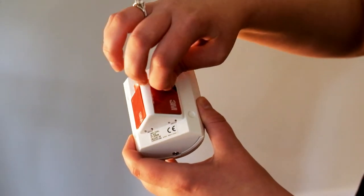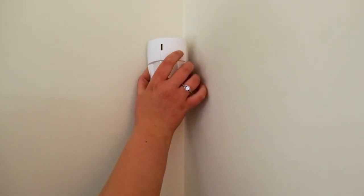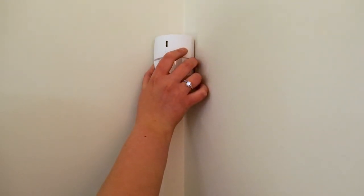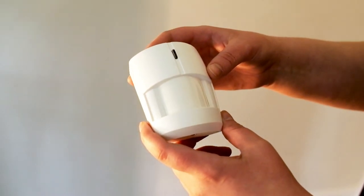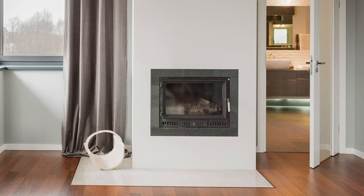Your motion sensor is designed to see outward at an 80 degree angle up to about 25 feet away. Install your motion sensor by removing the stick back and the plastic tag and placing it about five to six feet off the ground. To avoid false alarms, make sure that the sensor is not facing a window, fireplace, or direct sunlight.